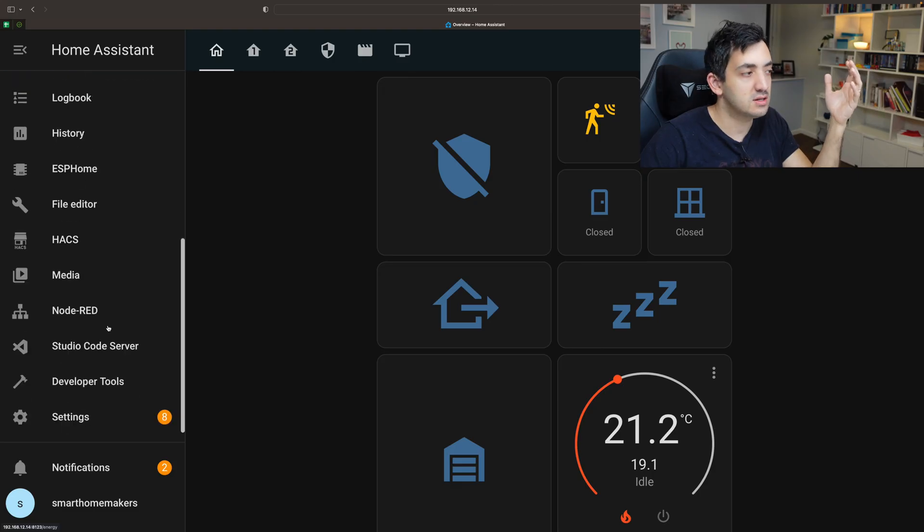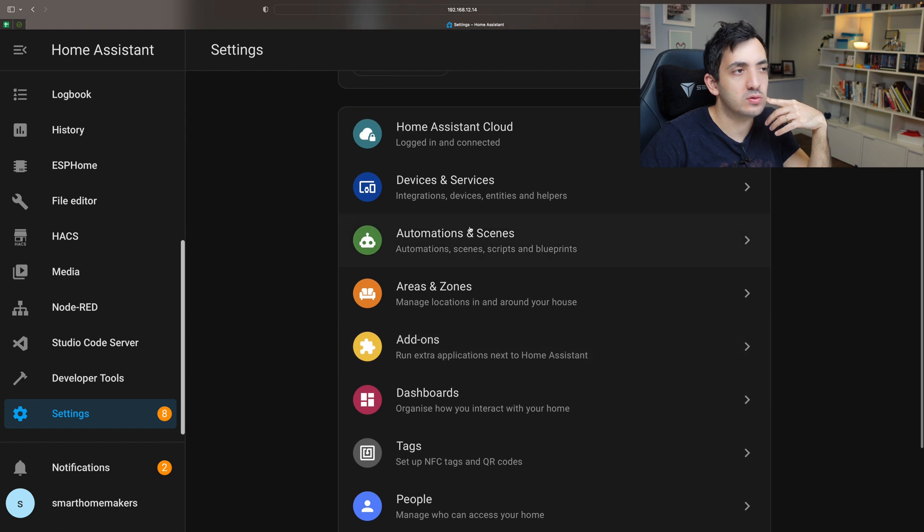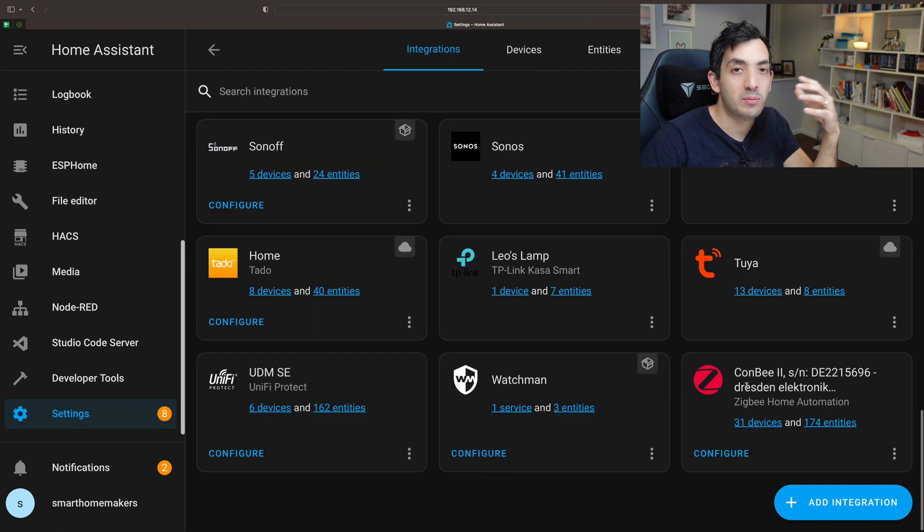In Home Assistant, go to Settings and then Devices and Services. I'm using ZHA, which is Zigbee Home Automation — it's an integration that you can use to add Zigbee devices into Home Assistant, and it's one of the easiest ways to do it.